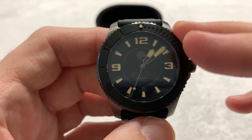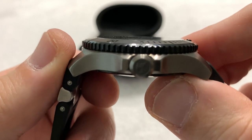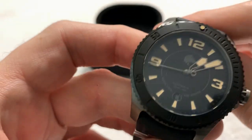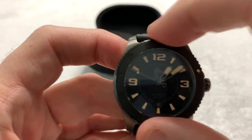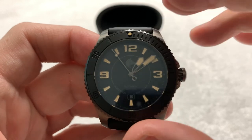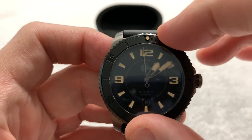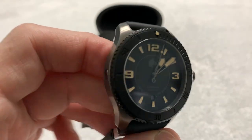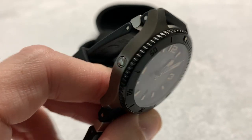Titanium case, sapphire crystal — flat on top, sapphire on the bottom. It is a 60-click bezel, bi-directional, with a chunky sound, but it locks in very nicely and gives a feel of good quality. Even though it is a 200-meter water-resistant watch, it does have a helium escape valve.